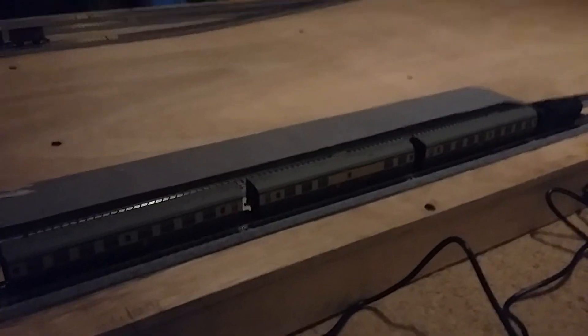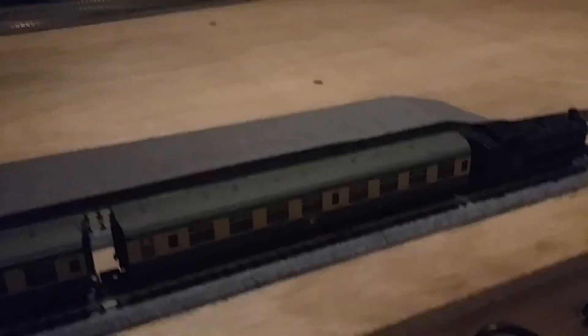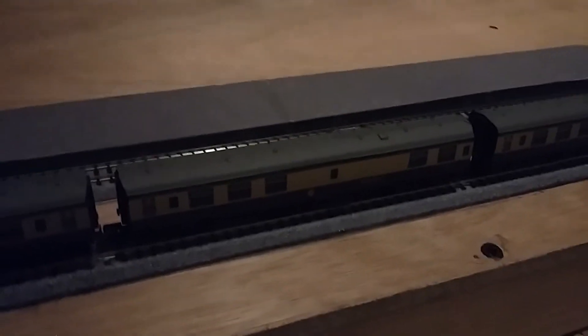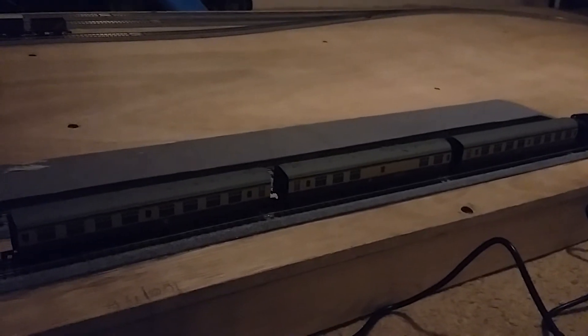First of all, we bought some new rolling stock with my Christmas money. We bought a new wagon to go with my little goods train, which tops it off with two wagons rather than just one. We've also got three Mark 1s — I have two exactly the same Tourist Second Opens, same running number, same model. And we also have a buffet car, which I'm quite fond of because they have some of these on a lot of preserved railways serving light snacks, and it really fits in as part of a preserved railway style train.